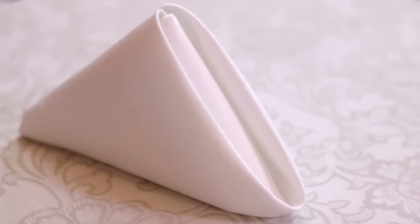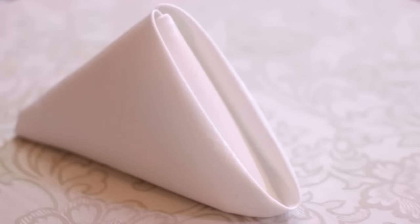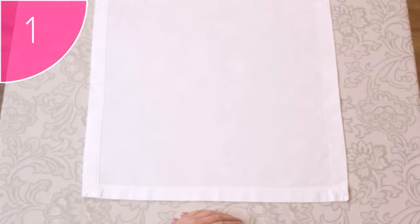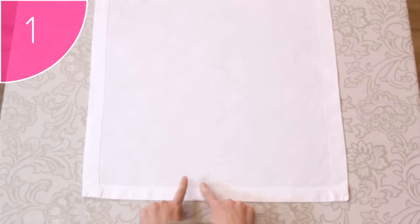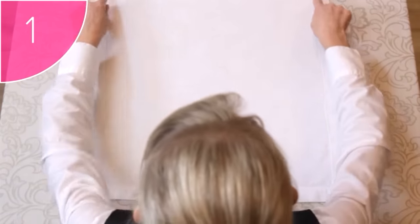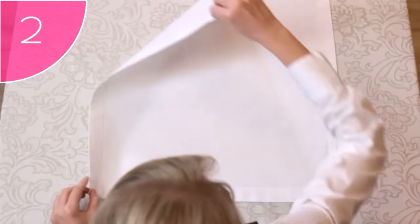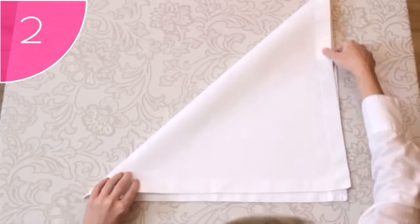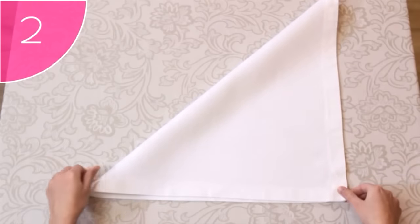The pyramid fold is also a simple fold, but also adds some height to the table setting. Step 1. Place a neat, clean, square napkin on a flat surface, with its hems facing upwards. Step 2. Fold the napkin from the top left-hand corner to the bottom right-hand corner, forming a neat triangle.